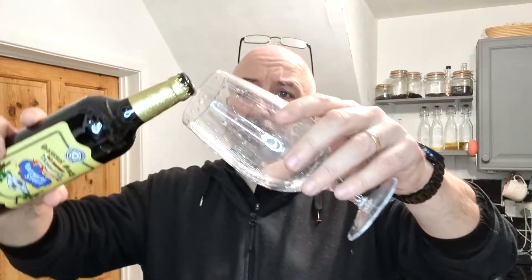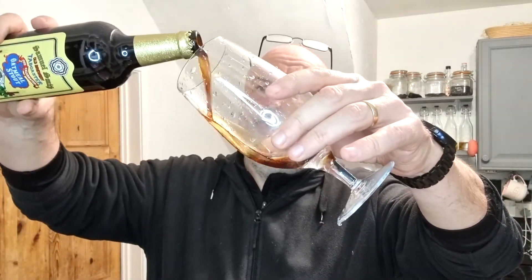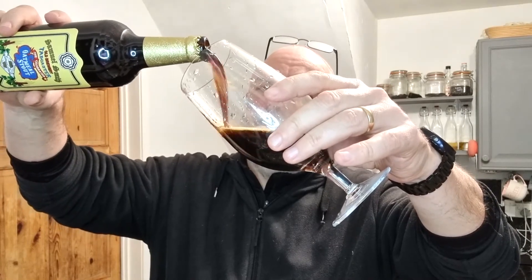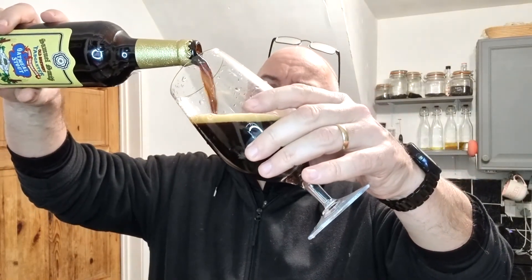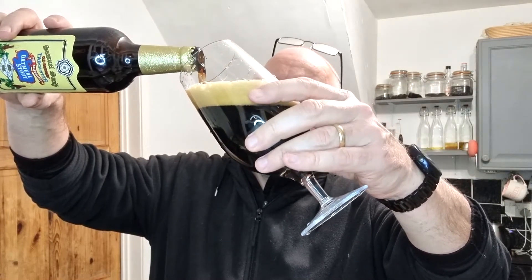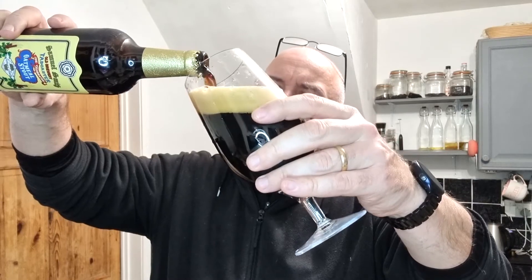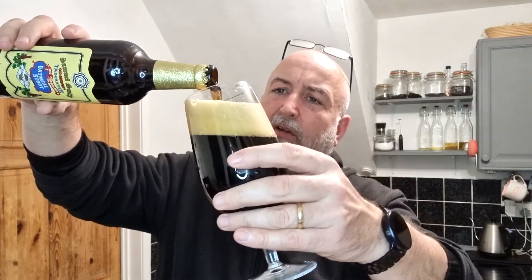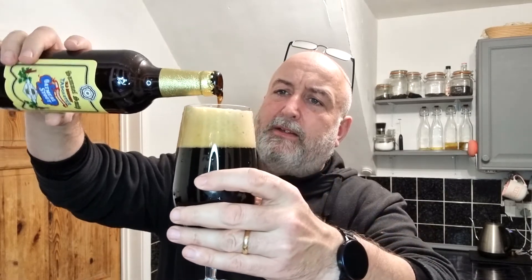Nice hiss on opening. Getting poured out now — it's really impressive. Like I say, it's on tap at the pub. I think Samuel Smith's only do one keg and cask beer, and that's their bitter. Everything else is unbelievable — I'm already getting the aroma from here.